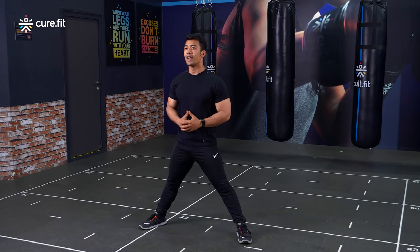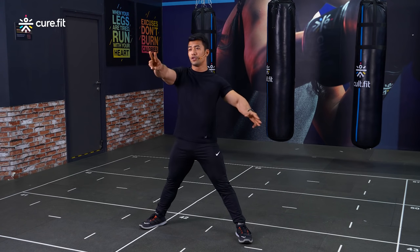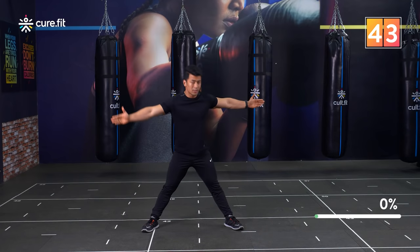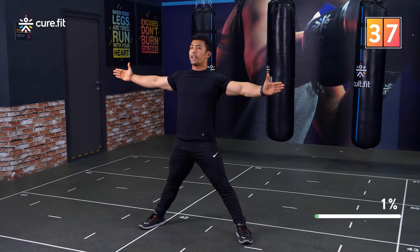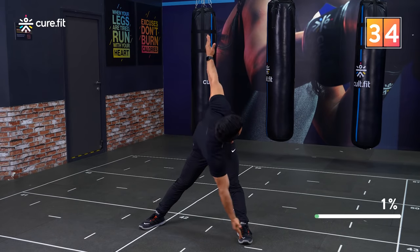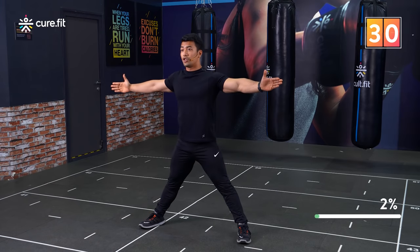Ready to start? Now let's begin along with me. This is a great way to warm up your entire body — not too intense, but definitely going to get that body worked out and free up all your muscles and joints, getting you ready for the main workout.